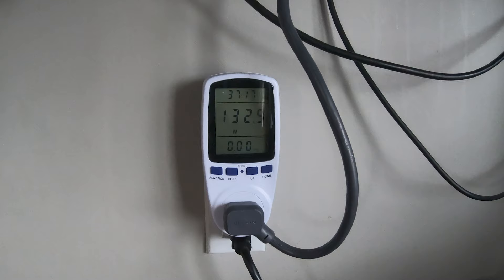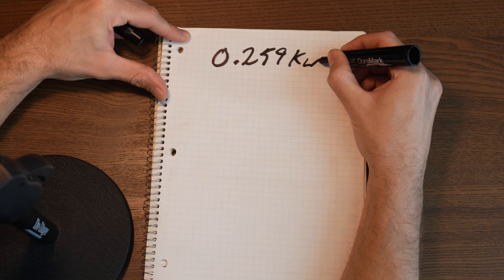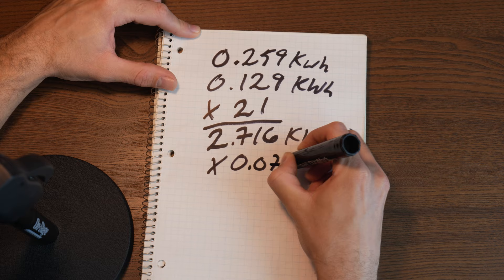To figure that out, I set up the meter the same way and just let my computer idle for two hours. We got 0.259 kilowatt hours — split in half that gives us about 0.129 kilowatt hours per hour, which for me costs just shy of a penny. Assuming three hours of active use and leaving it to idle for the remaining 21 hours, it will consume a total of about 2.716 kilowatt hours, costing 19 cents per day.